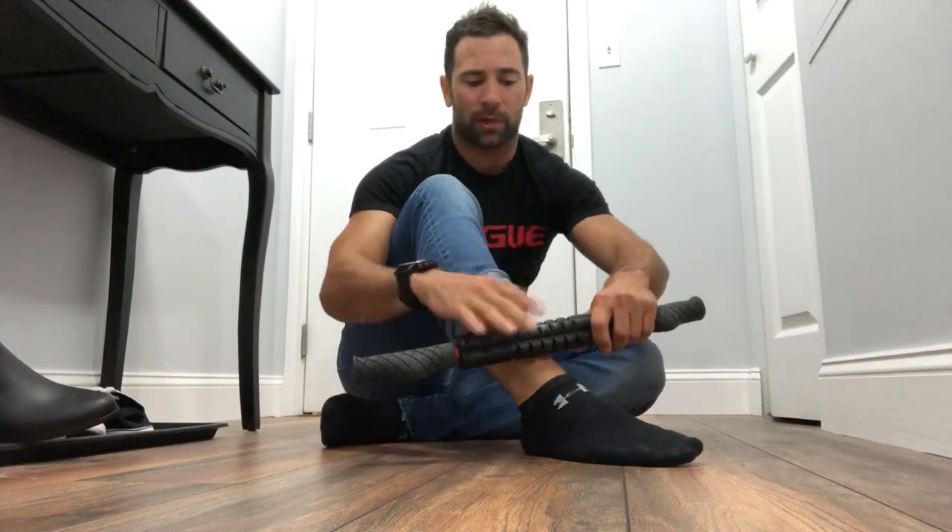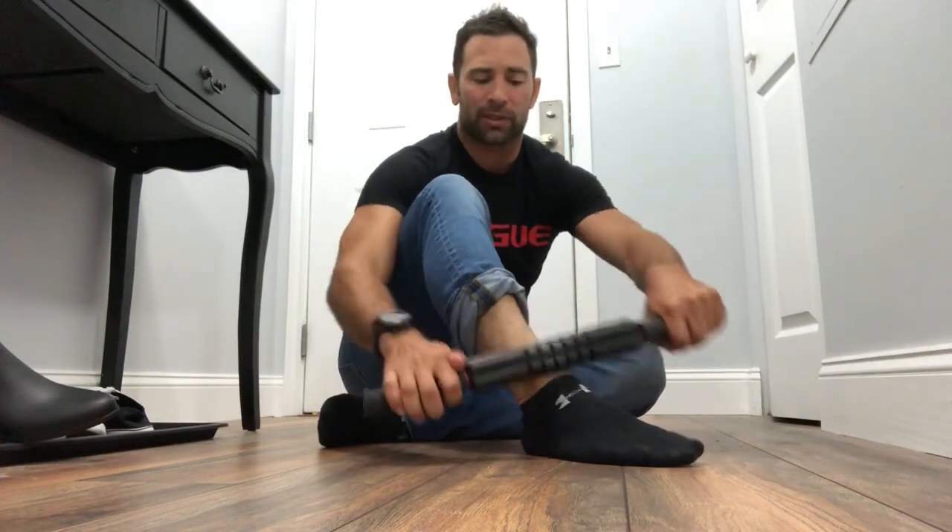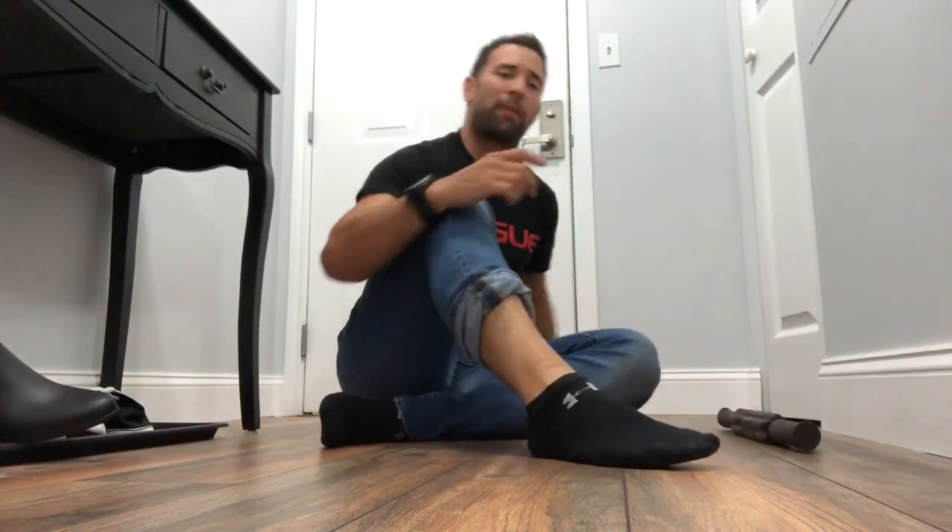You'll know this is going to work for you, and you'll know this is a good procedure, if after you spend about 30 seconds doing moderate pressure you go back into that squat position.